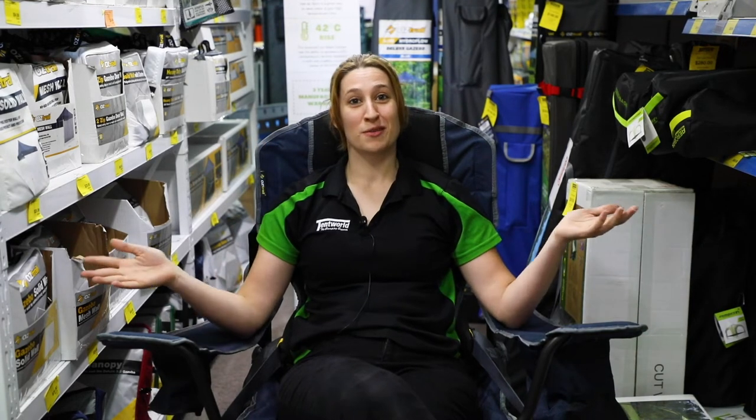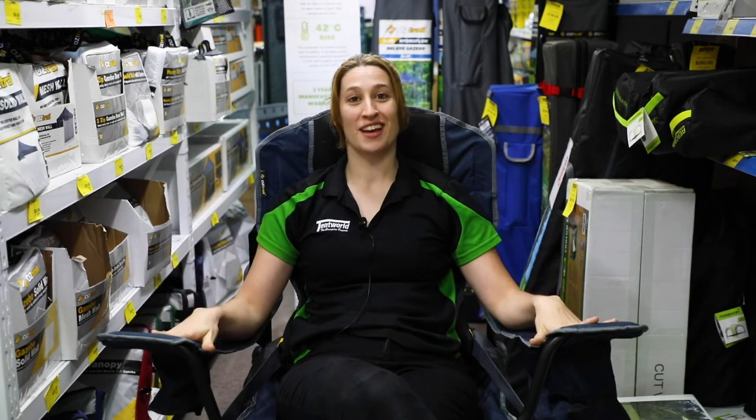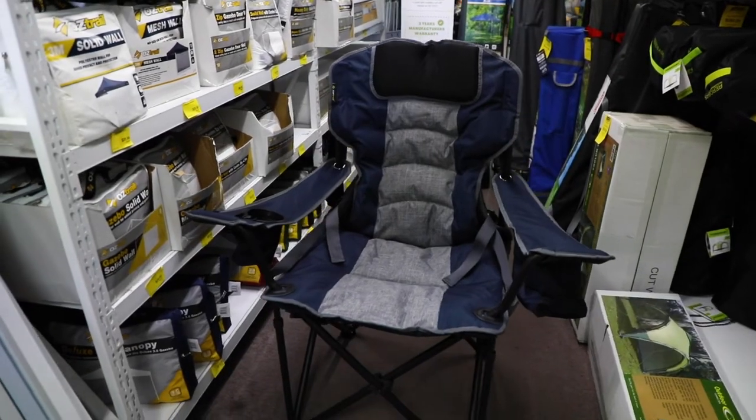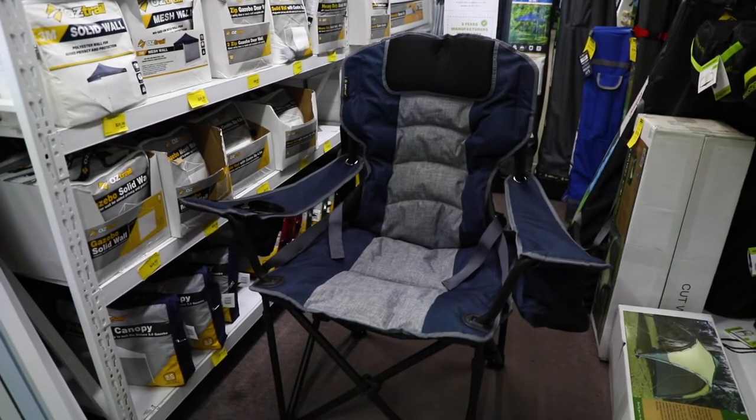I'm Simone from Tantworld and today we'll be talking about the Oztrail Goliath chair and all its features and how cool it is. One feature worth noting is that we have a really nice padded headrest.